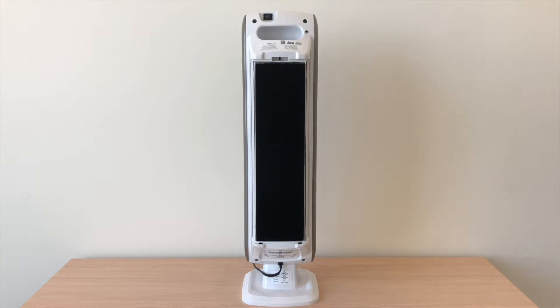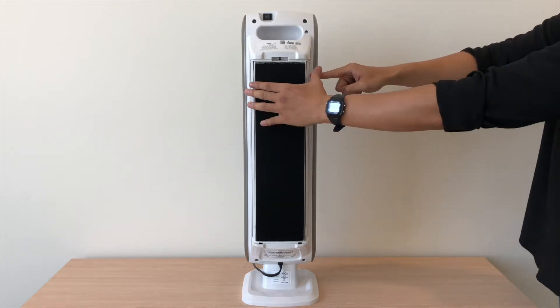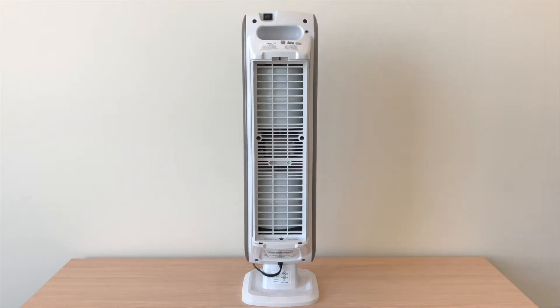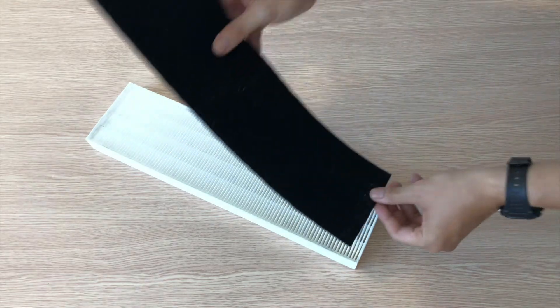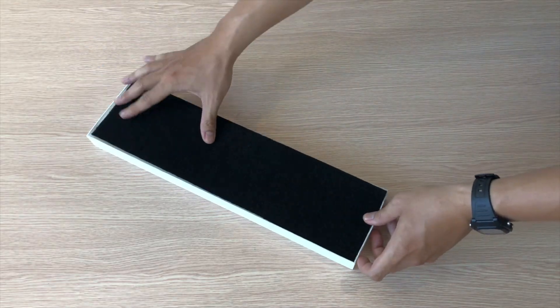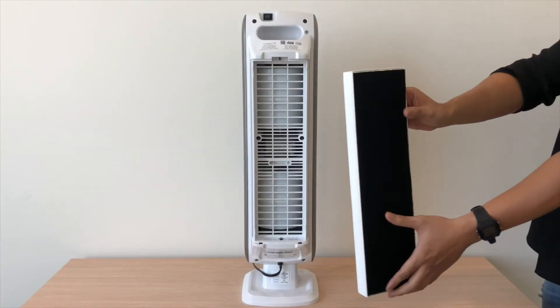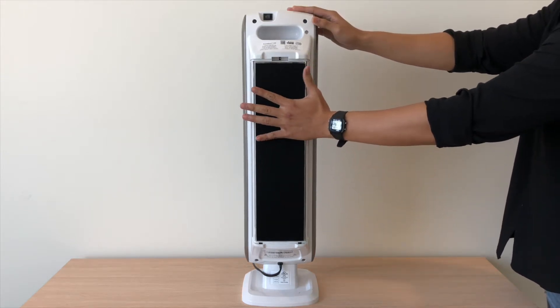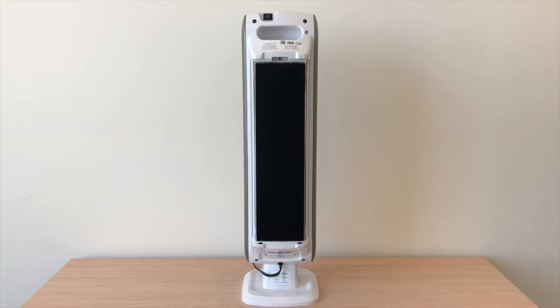Grab the side of the old HEPA filter to pull out both the carbon pre-filter and the HEPA filter. Remove the new filters from the packaging and protective plastic wrap. Place one carbon pre-filter onto the HEPA filter. Place the new filters into the unit with the HEPA filter first, then the carbon pre-filter. Follow the airflow label on the HEPA filter, making sure the arrows are pointing towards the air purifier.